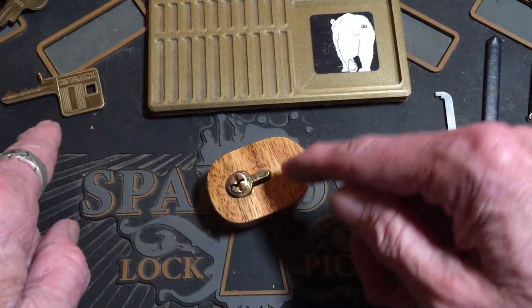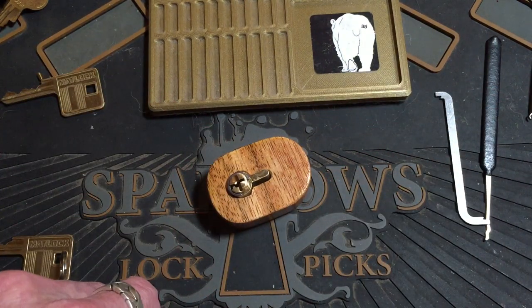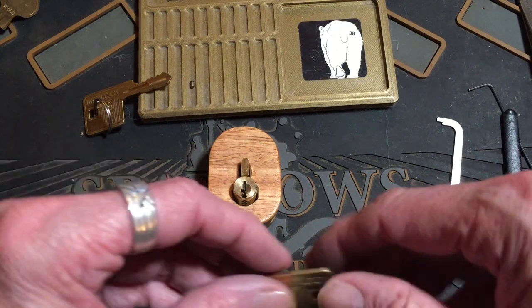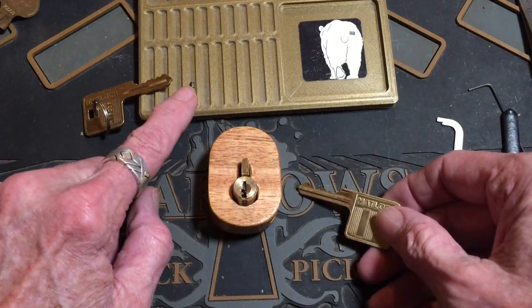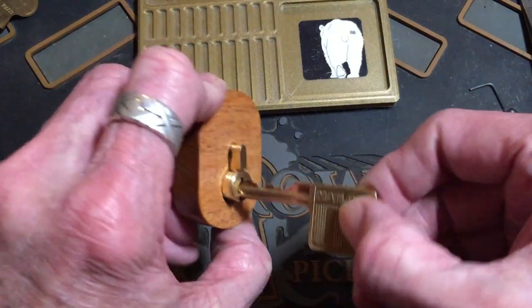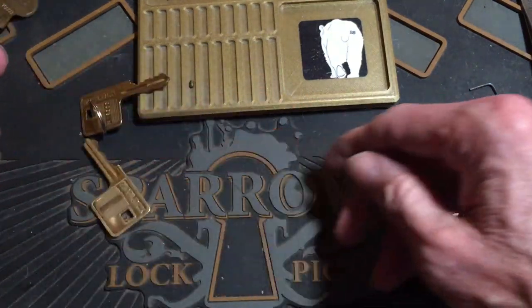Okay, we're going to tear it back apart and go for the change in pins and see what happens. Now we've changed to this key — there's your old pin, there's your old key. We're loaded up now. I can get the key in there — lock works.